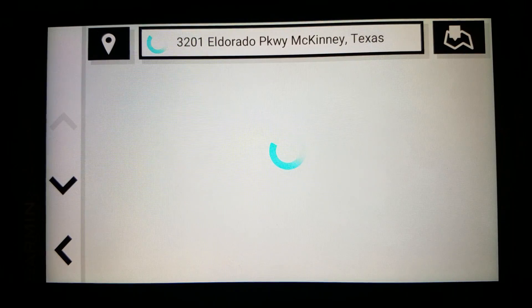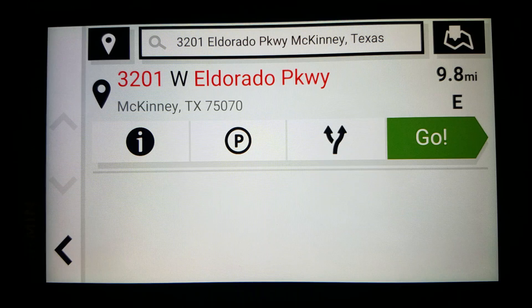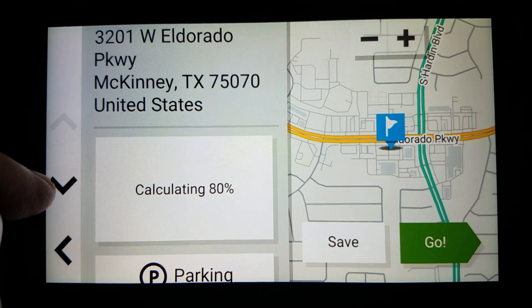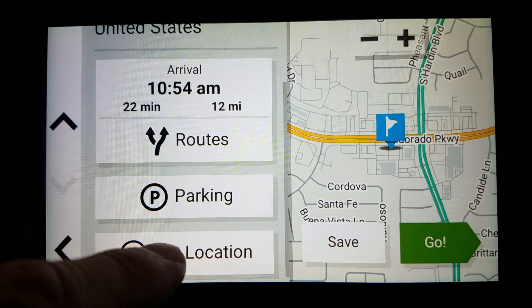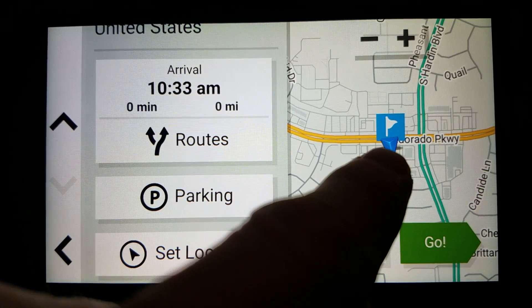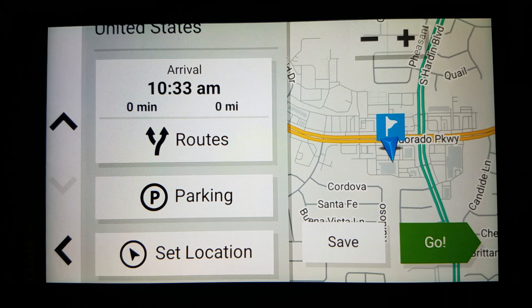So it will search for it and find it. From here, I click on the little information icon, then scroll down and set my location. Now you'll notice that the little vehicle icon now shows as that is where we are. So that is where we are going to start.